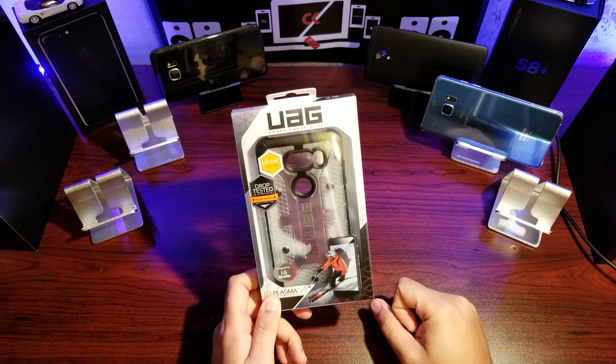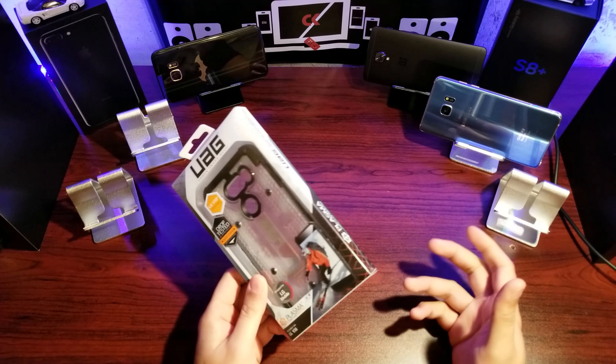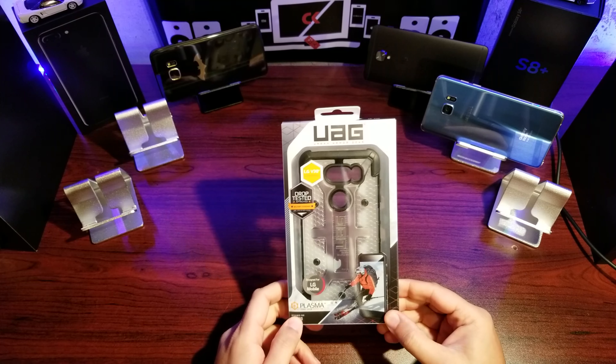There are a couple of colors: the ash or the ice. I picked up the ice to kind of show off the color of my LG V30 Plus, so let's have a look at the case, get it on the phone, and see what we think.